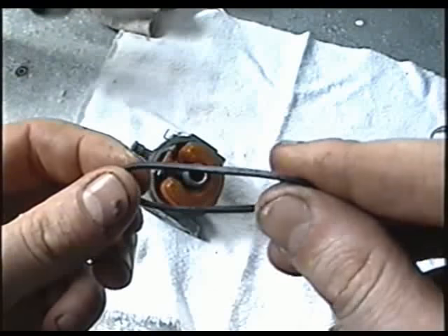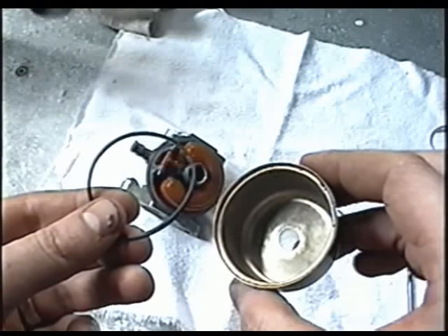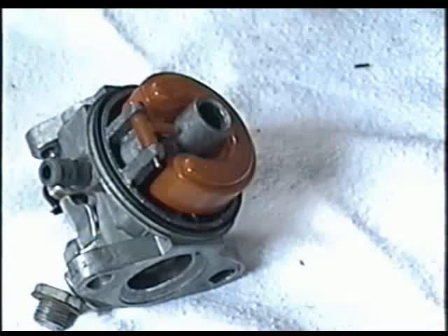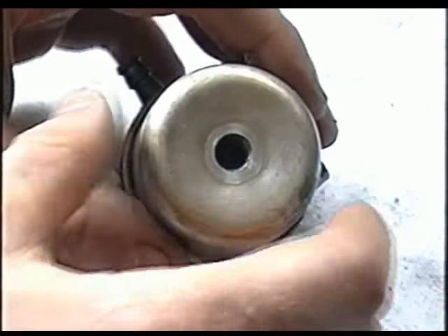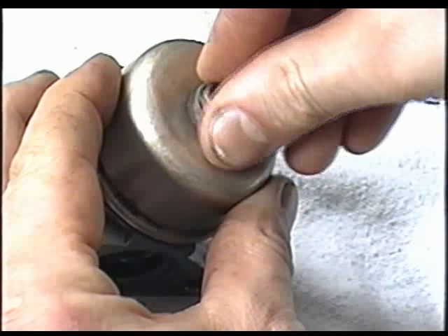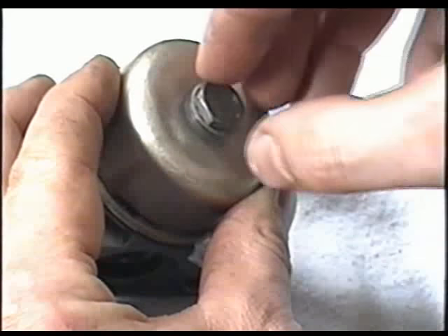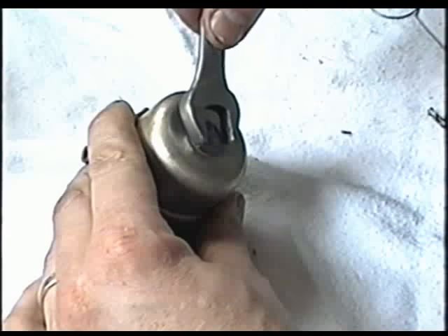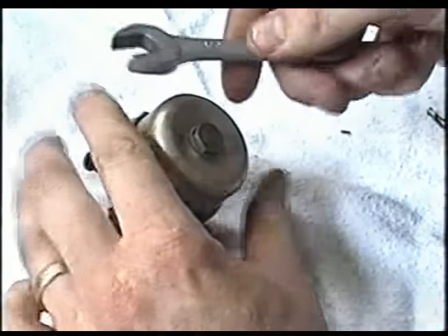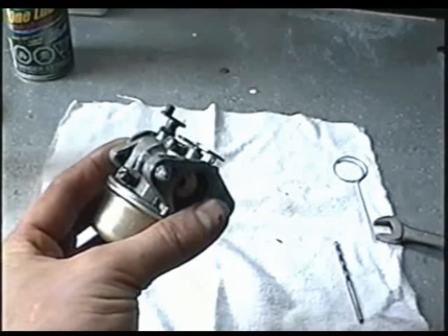Also, if the O-ring is cracked, broken, or brittle, replace it so that it makes a tight seal when you put the bowl back on. Insert the O-ring on the carb first, then insert the bowl over — it doesn't matter which position the bowl's in; it's not like on the Tecumseh engines. Now insert the bowl nut back on. Make sure the little washer under the nut is good — if it's good, you can reuse it. Tighten up the bowl nut with a half-inch wrench.